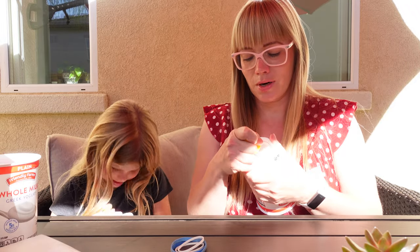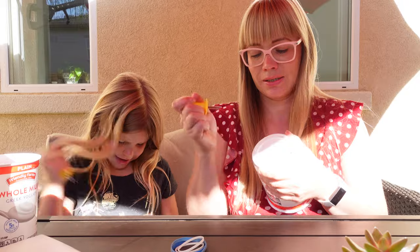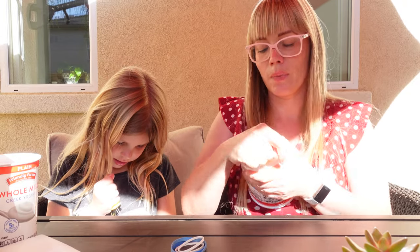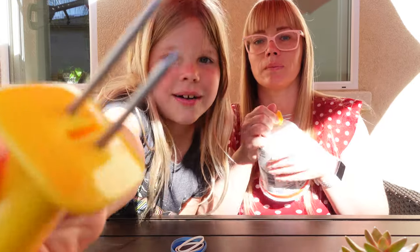Oh look, this one is harder. I did it! That one is really easier. Be careful, but it's still doable. You can poke it with something else, but we're going to use these because they're pretty good and sharp.